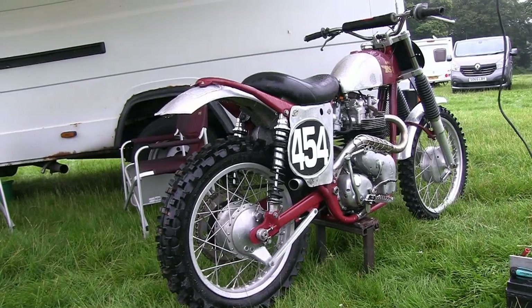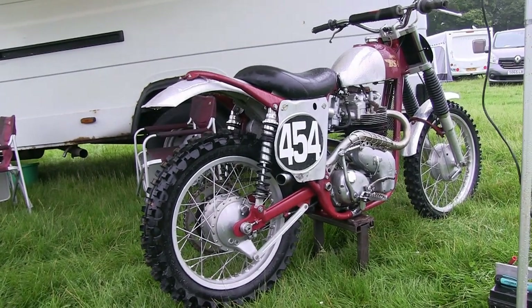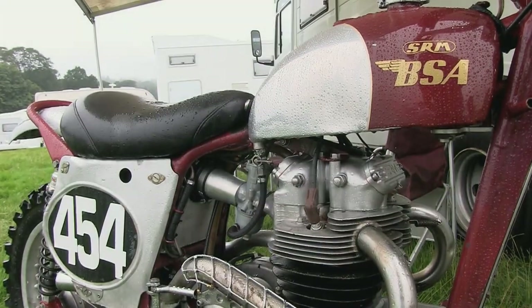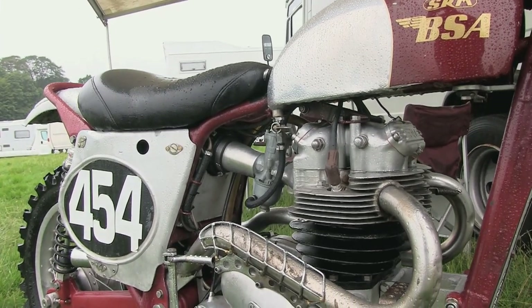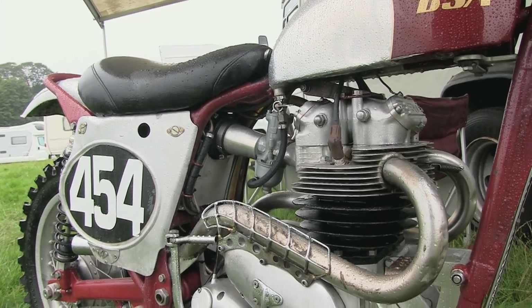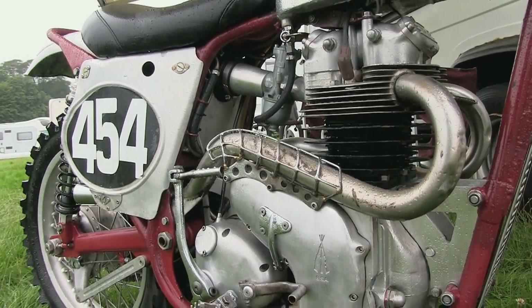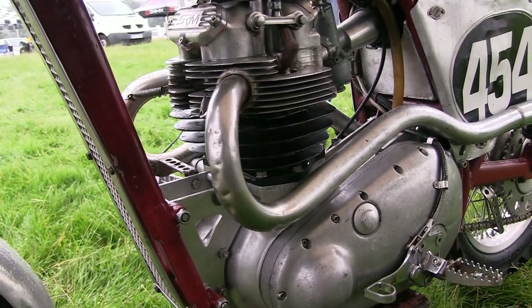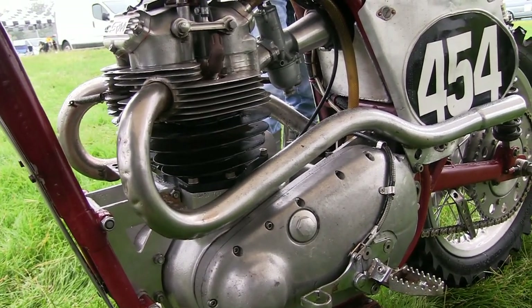I've been lucky enough to see this bike in action on the track, and with Peter in the saddle this is a very quick old classic pre-65 race bike. The ignition system is an Interspan electronic system whereby the ignition and HT unit is a self-contained system that you charge up prior to a race event, and it then supplies all the power and spark needed to keep the motor running — just don't forget to charge it up first or you'll be left with a dead engine come race time.